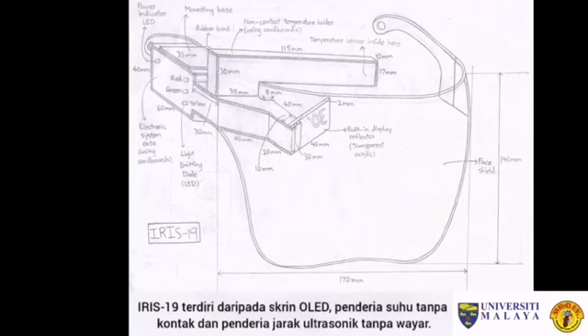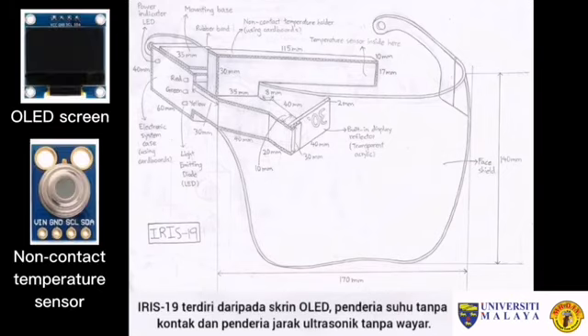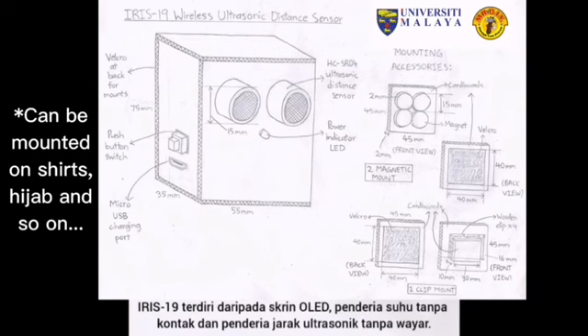Iris 19 has so many special features such as an LED screen, a contactless temperature sensor, and also a wireless ultrasonic distance sensor.